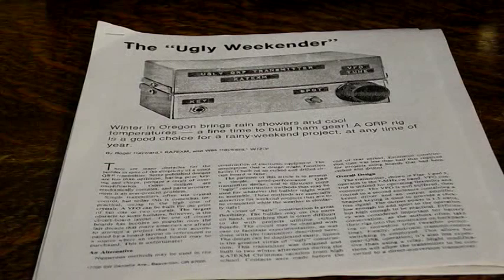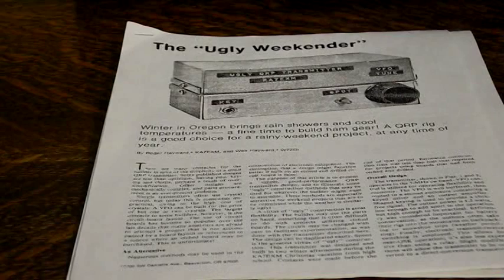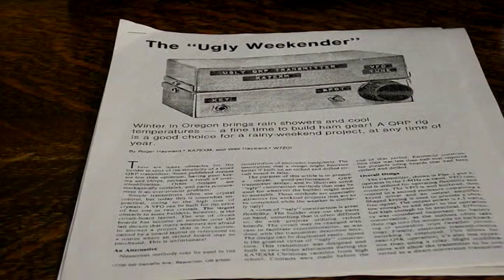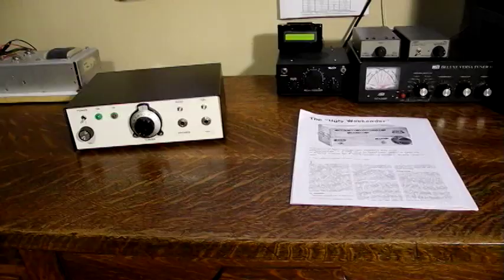In a now classic article in the August 1981 issue of the ham radio magazine QST called the Ugly Weekender, the father and son team of Roger and Wes Hayward described the design and construction of a simple low-power ham radio transmitter. 'Ugly' referred to the method of construction where parts are soldered directly to a bare printed circuit board. This technique is efficient, effective, flexible and quick. The second part of the name refers to the fact that it could be built and on the air in a weekend.